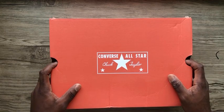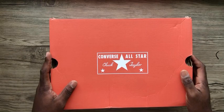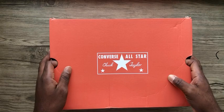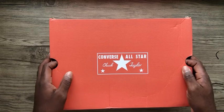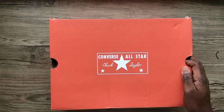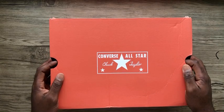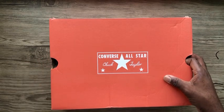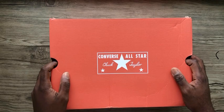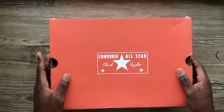looking for a website to get our next stock from, and I came across this website in the UK. I did a little research about them and they had a lot of bad reviews. I checked them out on Trustpilot and they had a very bad rating — like 1.9 on Trustpilot.